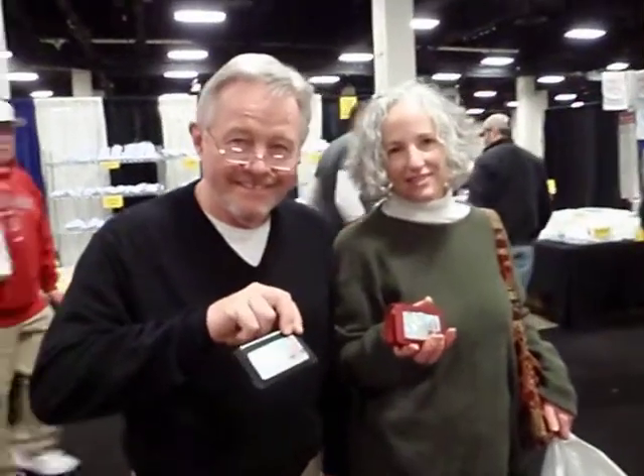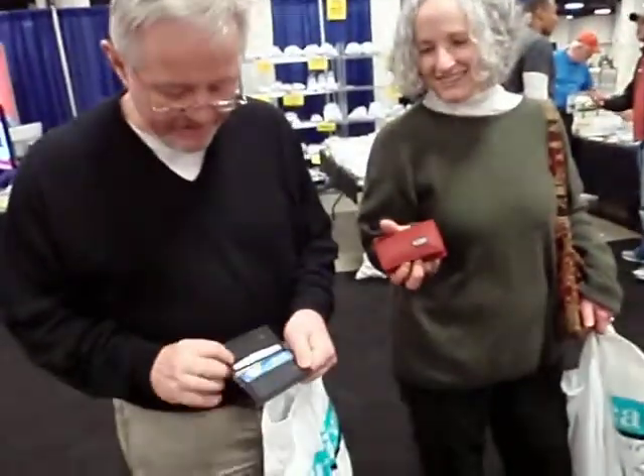We got them last year at the golf show, right here. Looks like that's the card holder — that's what they call it on our website.